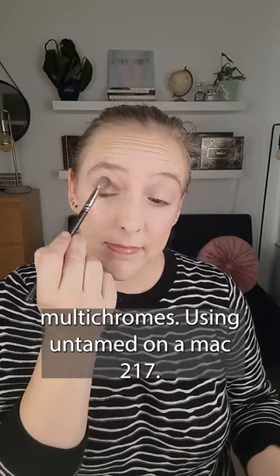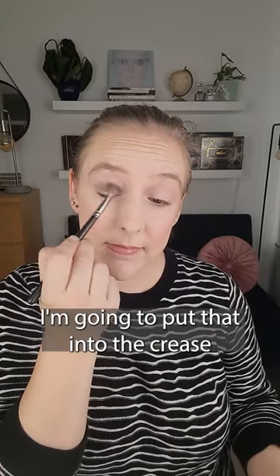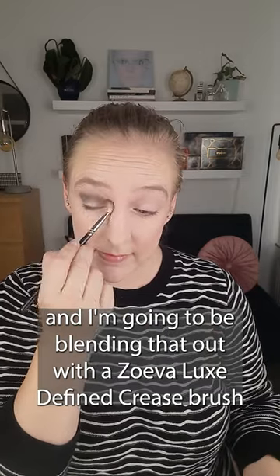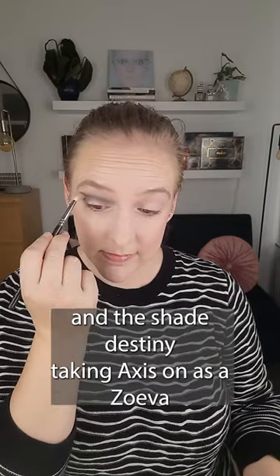Using Untamed on a MAC 217, I'm going to put that into the crease and blend it out with a Zoeva Luxe Fine crease brush and the shade Destiny.